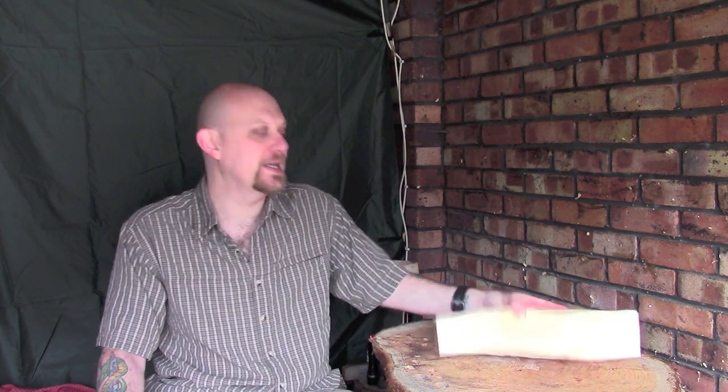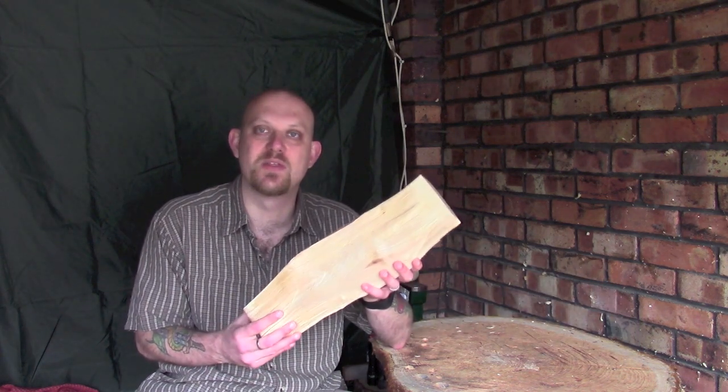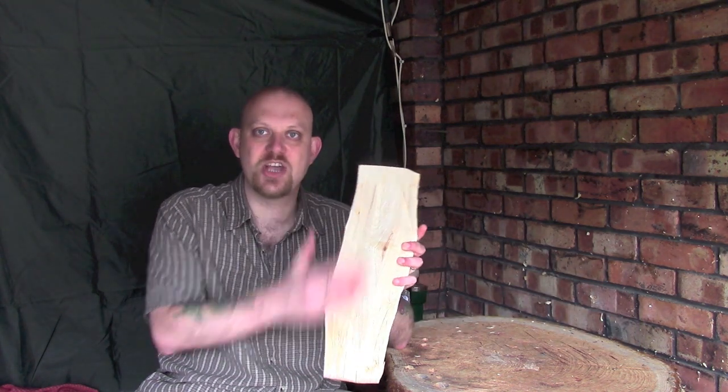Sometimes people ask me why I don't just use a saw. The short answer is it's really inefficient energy-wise. I challenge anybody to take a piece of wood like we started with and cut it to this kind of shape with a saw, then try using a fro, axe, or wedge — I guarantee you'll find it a lot quicker and easier. Anyway guys, hope it was useful — comments and questions in the box below, hit like and subscribe if you'd like to see more, and I hope you'll join me next time. Thanks guys!